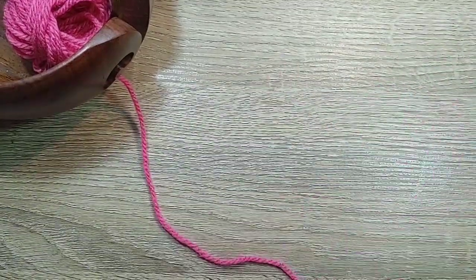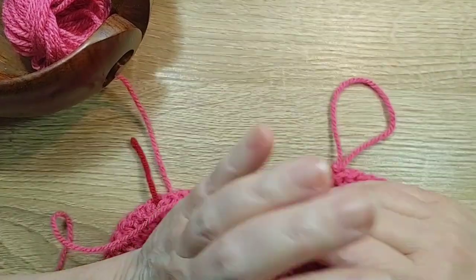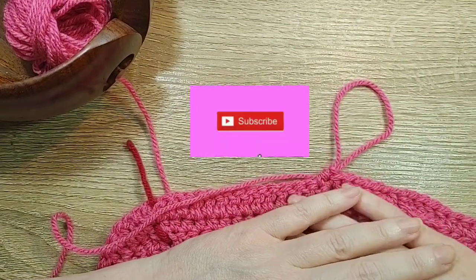That's how I do it — I add in modesty stitches as I go. I hope that it's helpful for you so that you don't have big holes in your cables. Thanks for watching. Please like and subscribe.